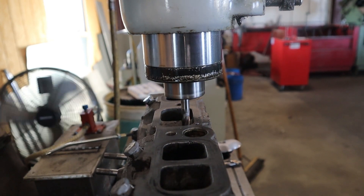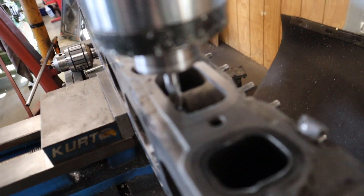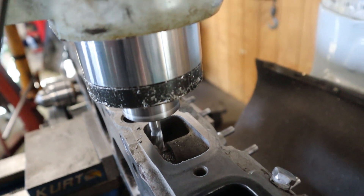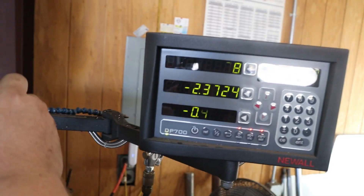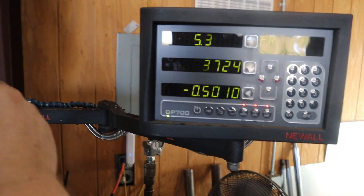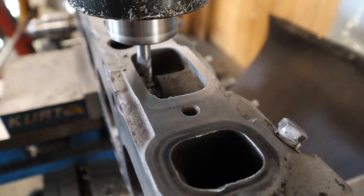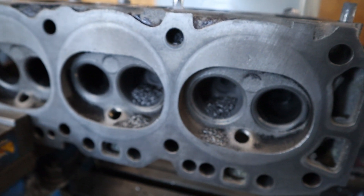That angle doesn't show much, so I'll be freehanding the camera. Little by little we're chopping away at this — I'm at a 400 depth and we're going to go 500 and kicking 100 thousandths passes.